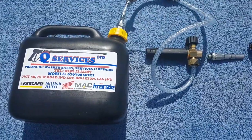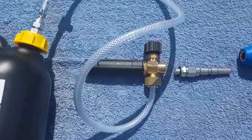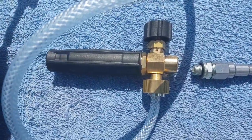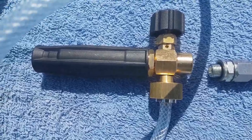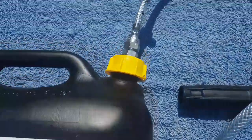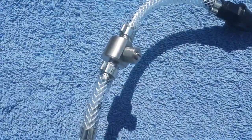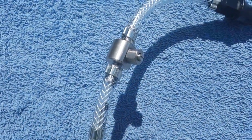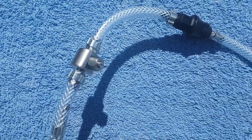Heavy duty snow foam setup here. What I've simply got is the PA LS3 genuine snow foam attachment. Inside is a regulator so you can use it neat out of the bottle, and you can regulate how much chemical you want to control through the system so you don't waste it.